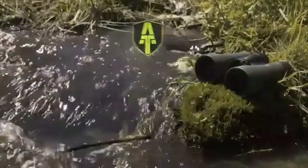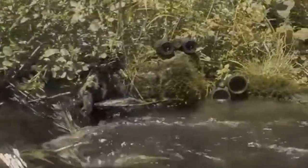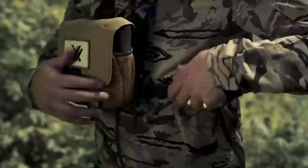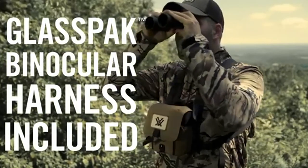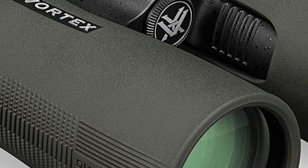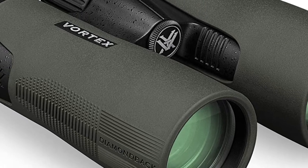A roof prism makes the binoculars smaller but involves a more complex path for the light to travel, so the proper coatings are necessary to properly reflect that light and have it come to the eye crisp and clear without color aberration. The outside of the Diamondback HDs features rubber-armored magnesium housing for light weight and toughness. The stippling on the sides, coupled with reliefs cut into the underside, give you an excellent grip even in wet weather.